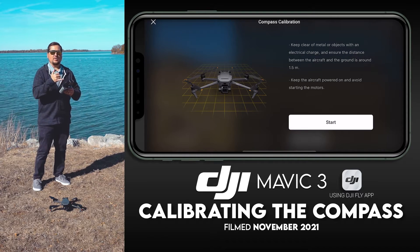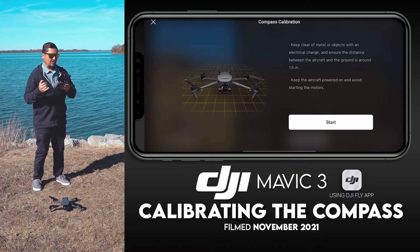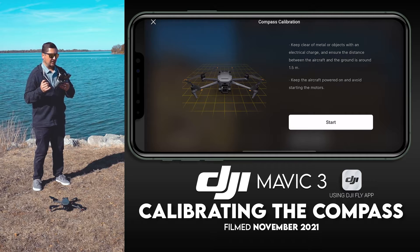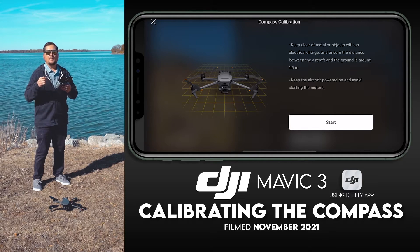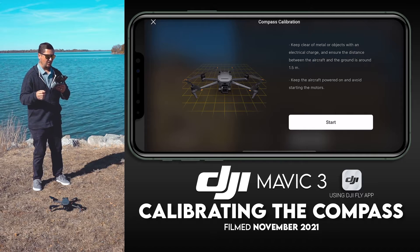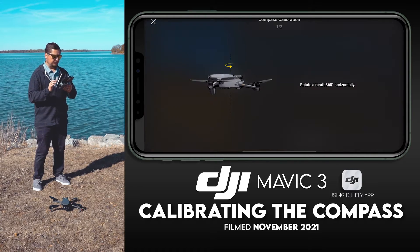It gives you instructions on how to do it. Basically it's telling you to keep clear of metal or objects with an electrical charge, ensure the distance between the aircraft and the ground is around a meter and a half, keep the aircraft powered on, and avoid starting the motors. Then hit Start.